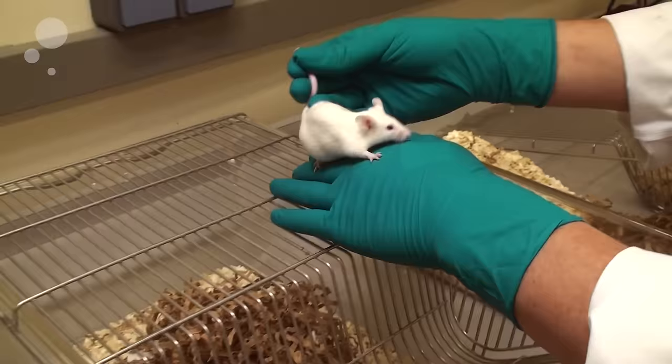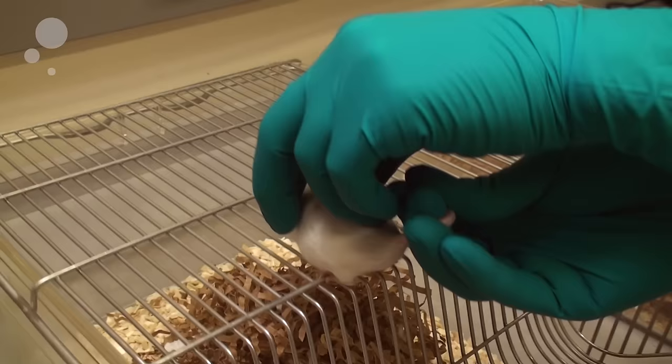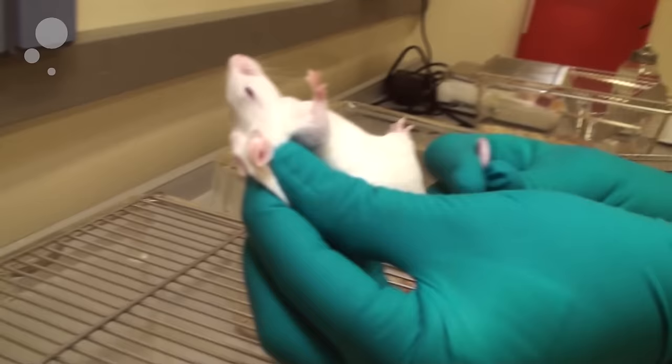Allow the animal to get a grip before you scruff her. Then you take a lot of skin, as much as you can get, you turn the animal around, catch the tail with your little finger and hold the animal like this.